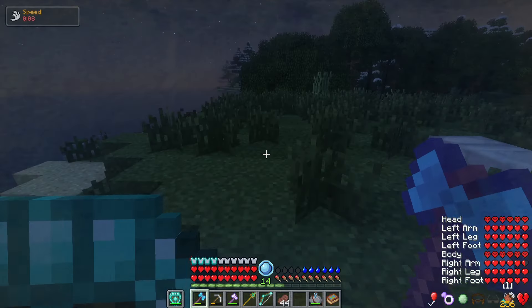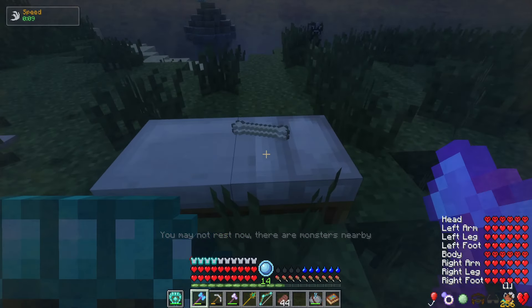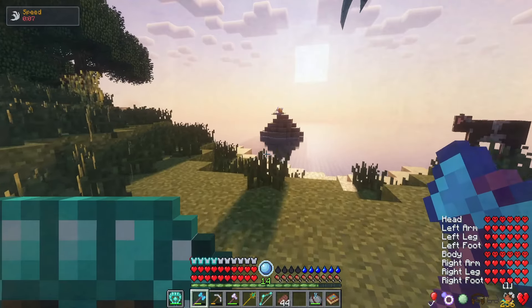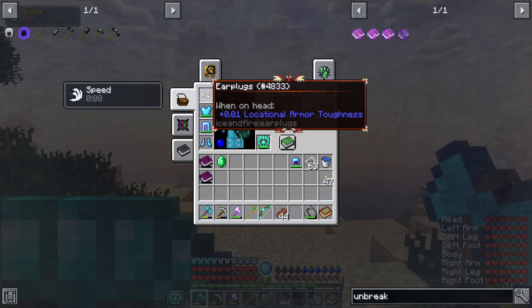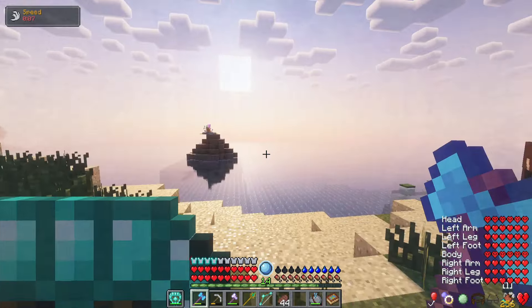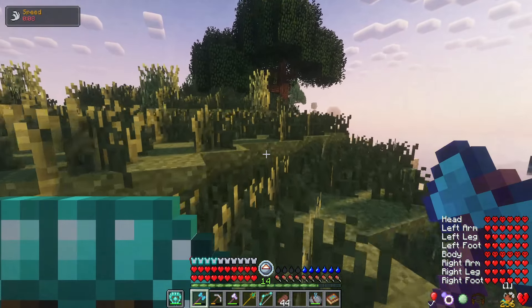I bet you guys are ready for some action. I have spotted a couple sirens over here. But let me go to sleep first. I hate those things — they scare me occasionally, you know. Now we're ready to go take these guys on. Also, I do have earplugs on, just in case you guys are wondering how they're not pulling me in. Just make yourself earplugs — it's just two buttons, and then you put them in the crafting table and it makes the earplugs.